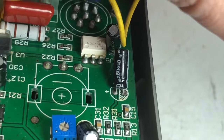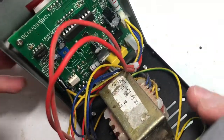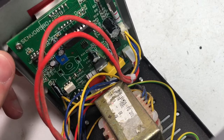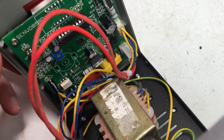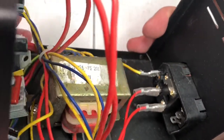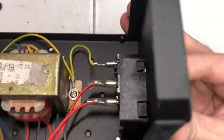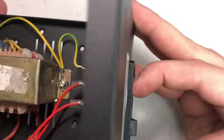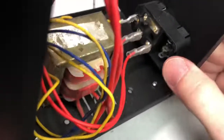The PCB is marked CNZ 858D. I kind of question if the fuse is actually of any integrity or has any connection at all — I highly doubt it. The switch is not connected.